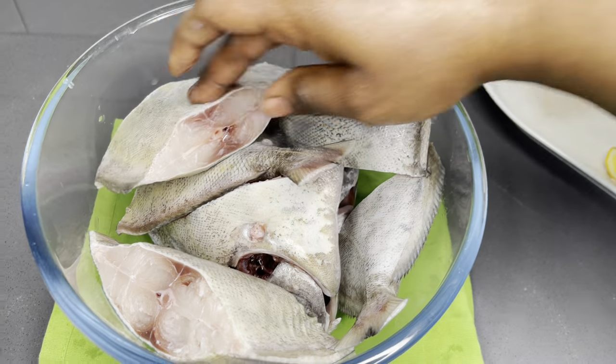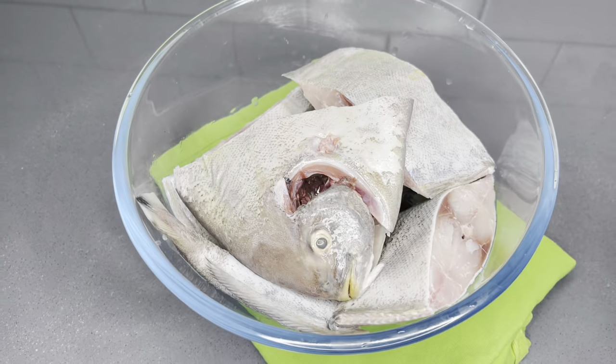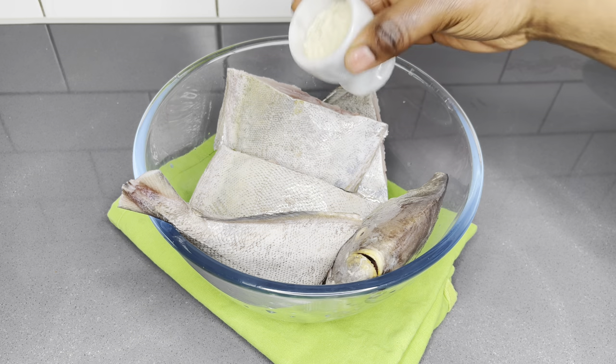I also kept a bit of the fish aside, because the prices of fish especially recently are crazy, so I'm going to save some for another recipe.